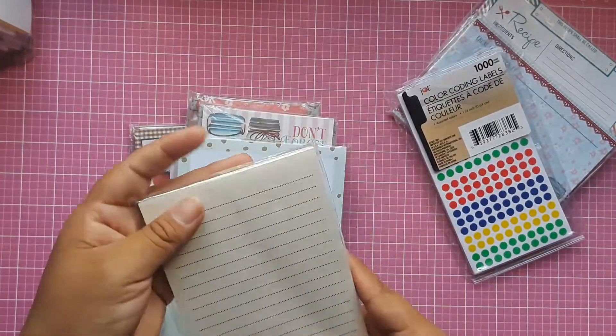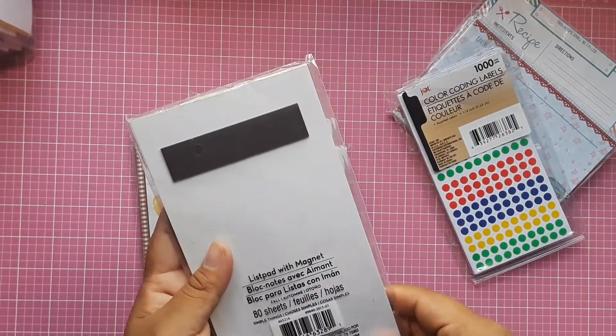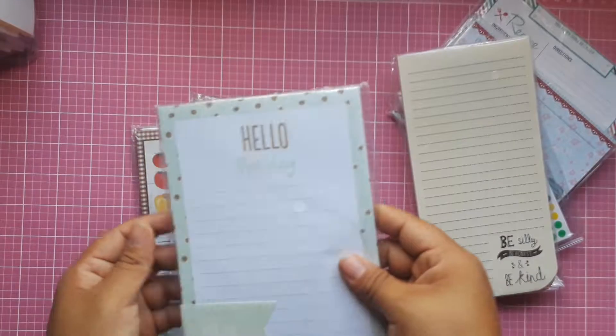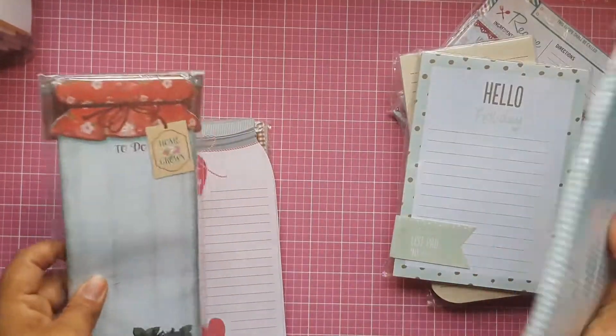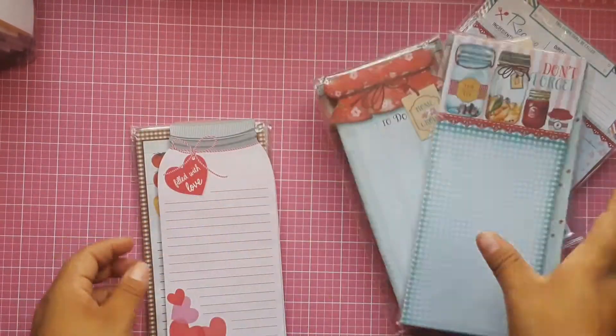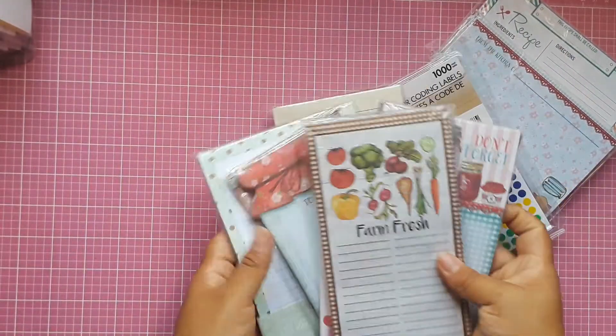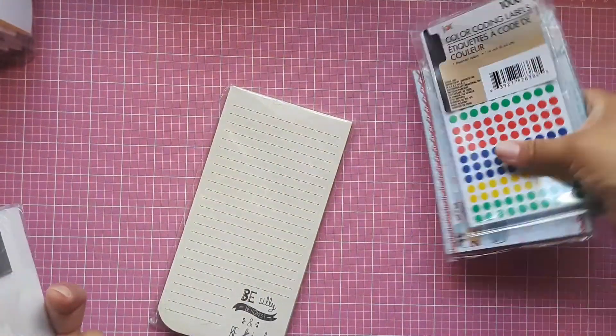I also have some coloring and coding labels that I was using, and I just need to pass them along. There are also to-do list pads, and most or all of them are brand new.